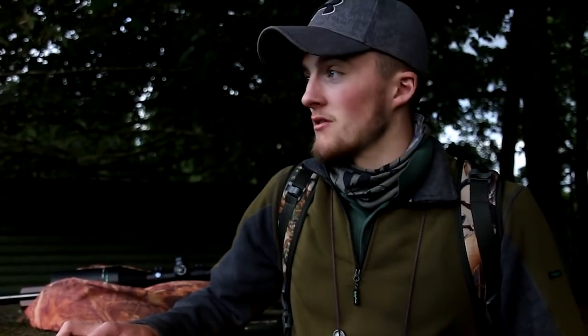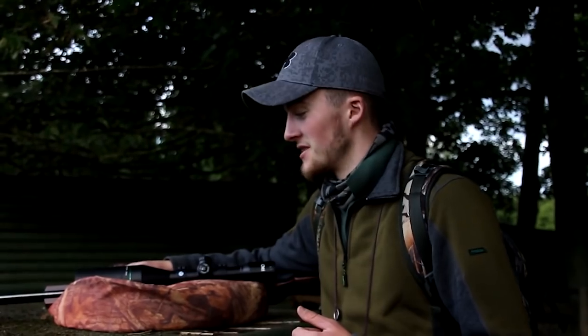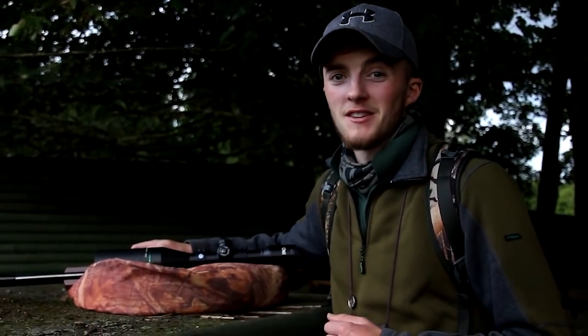That does go to show that they're not really bothered if we're stood here under a bit of cover. I'm still going to put the hide up, because the more cover we have, the better. It's great to have one bird on the ground. And the LGU was just laser-accurate on that shot. Hopefully it's a sign of things to come.